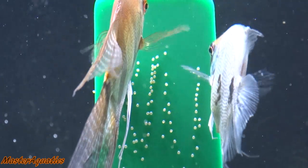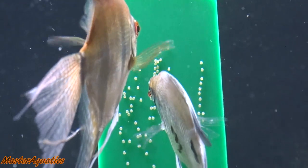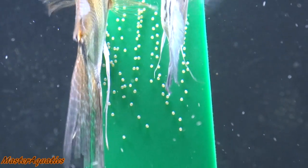In this video, I have two angelfish that were constantly laying eggs for me. The green thing they are laying eggs on is called a breeding slate — a slate you can easily use to move the eggs.